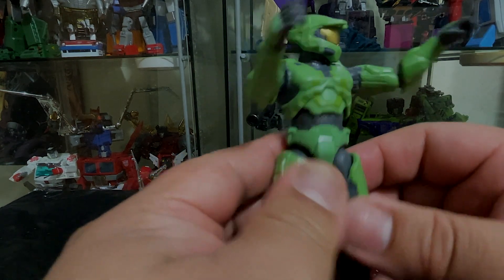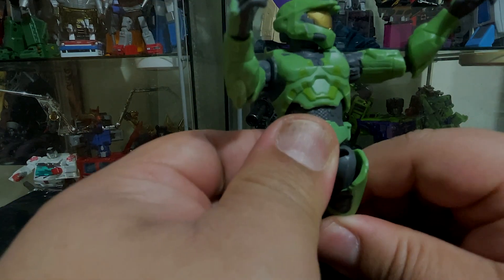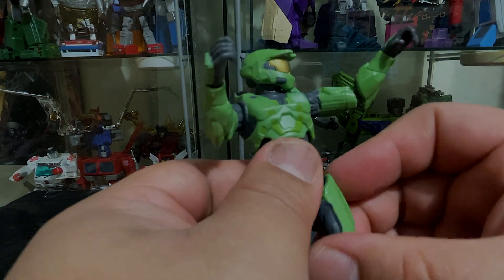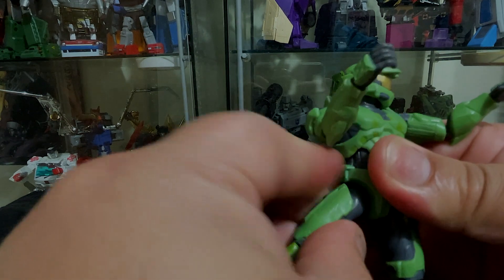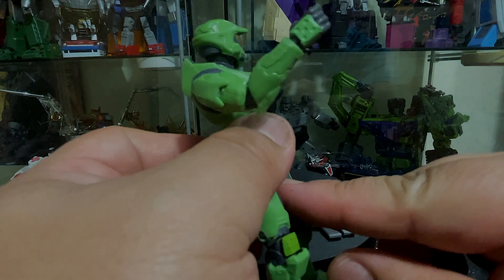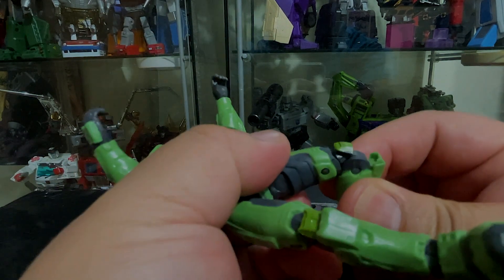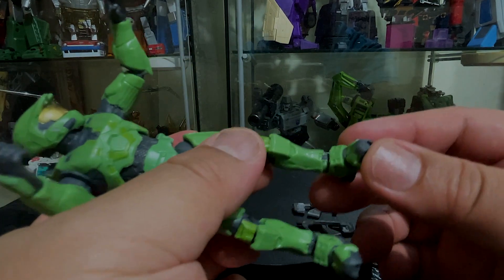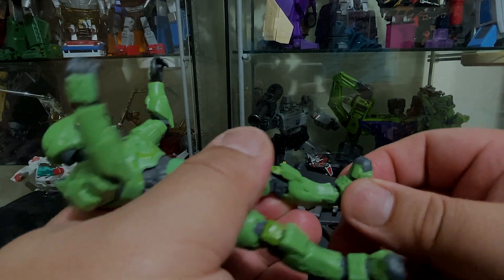For the legs, they can go all the way back, all the way to the front, and outward and inward. There's a thigh swivel cut right there and there's a double joint in the knee, which is good. The ankles go up and down but there's no rockers — nothing there.